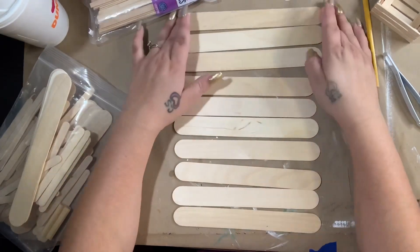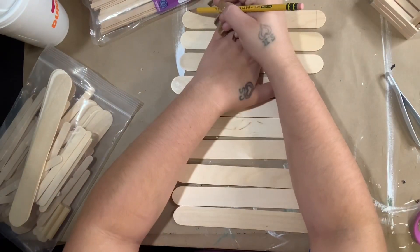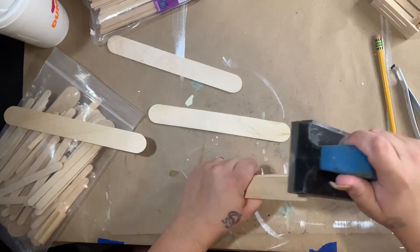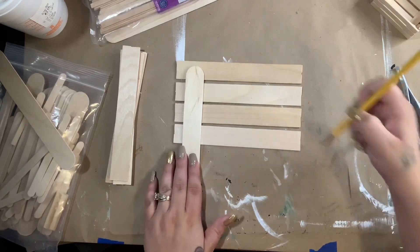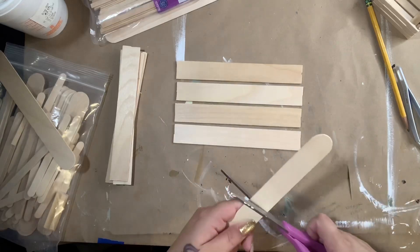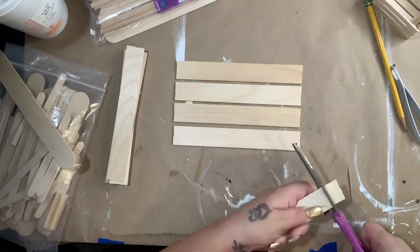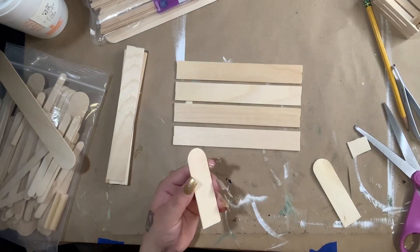Now I'm taking my large craft sticks and laying them out — I lay out nine. I mark where I want to cut the rounded edge off, and I used my little tiny saw to do this, but scissors would work just fine. I'm sanding the edges because they were a little rough. Then I cut my connector pieces, making sure I leave them short enough so I don't run into the same problem I had with the skinny stick box.